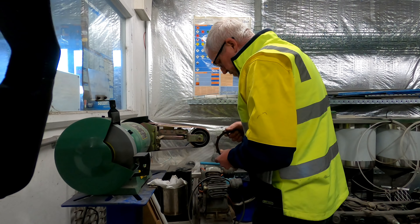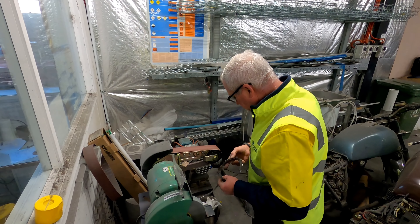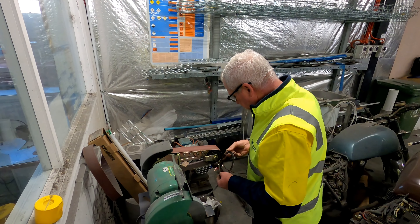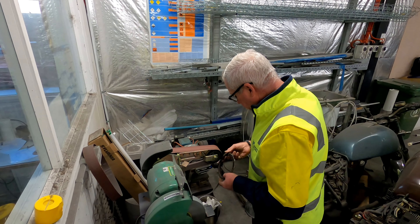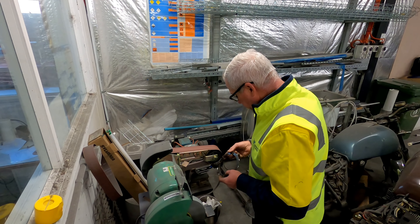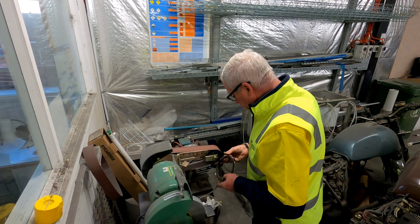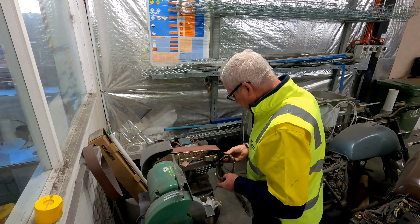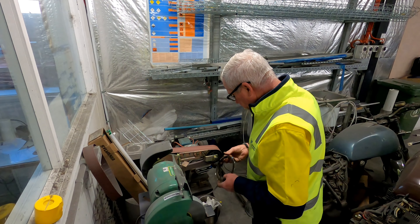It had a lot of burrs on the top as well. All I've done is taken the peaks off both sides just to try and prevent the plates from catching. Speaking of the plates, go and tidy them up. All I'm doing is taking the burr off.